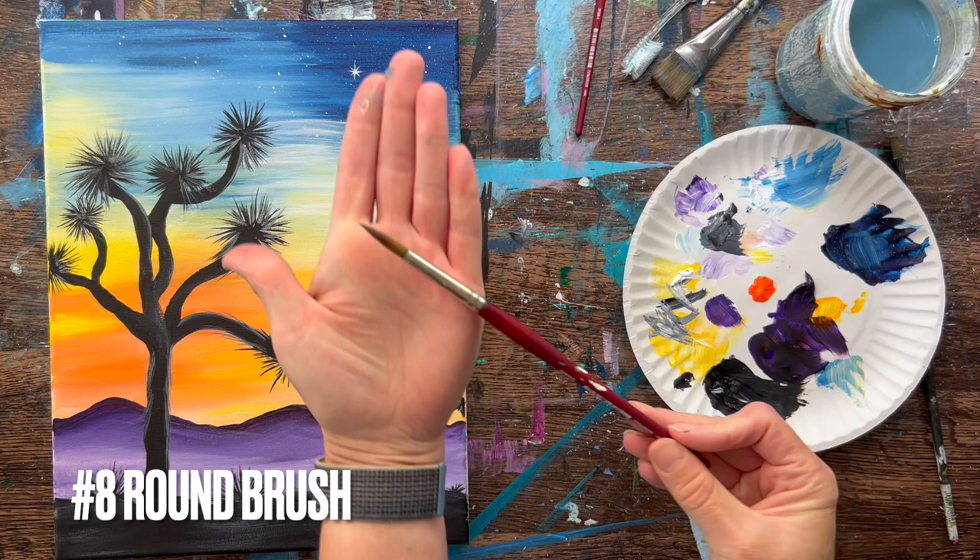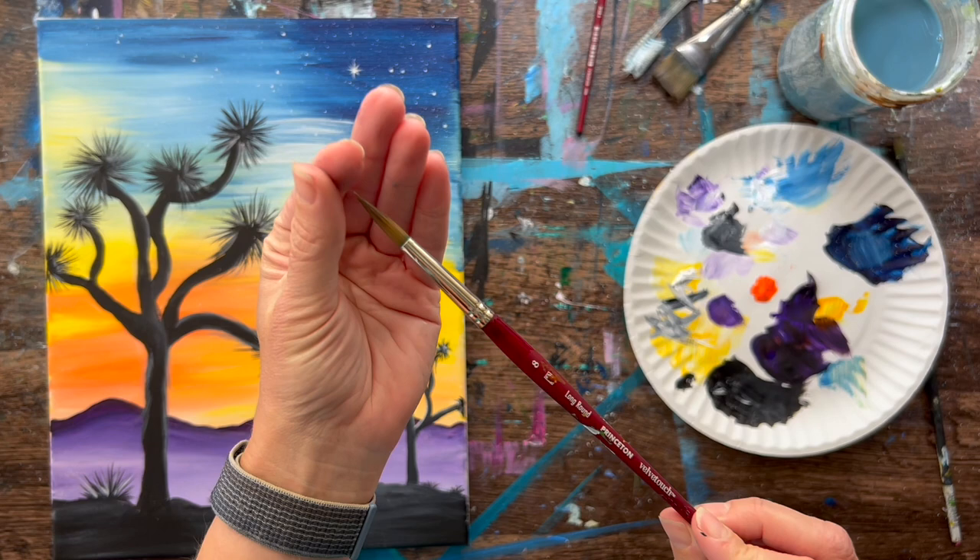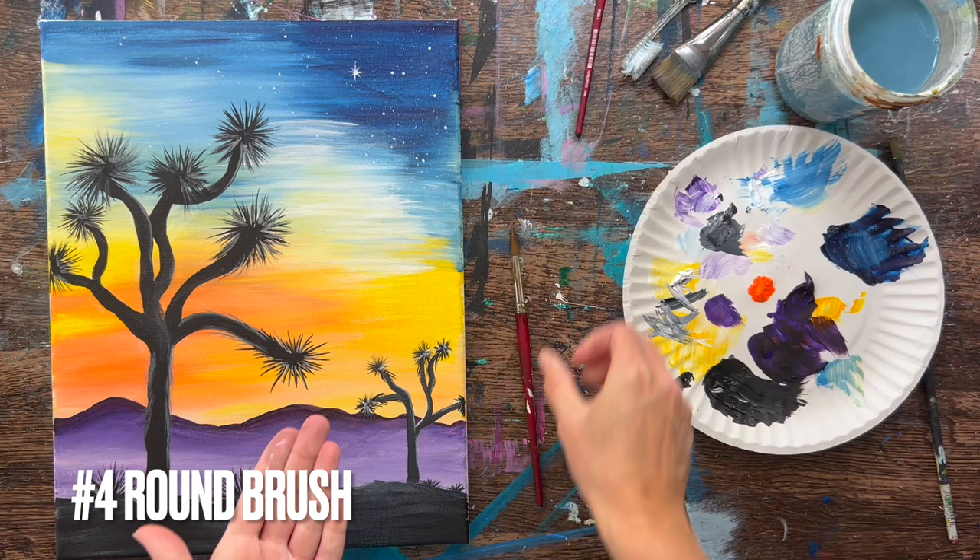I will be using this number eight round brush. I love this brush because of the nice fine point to it, which is very helpful for the detail work in the Joshua tree. This is the Princeton Velvet Touch brush, which I will link in this tutorial.